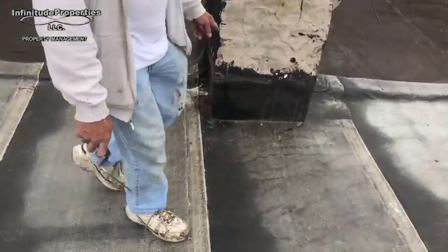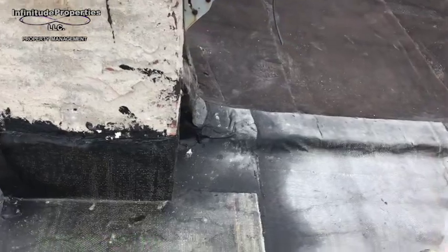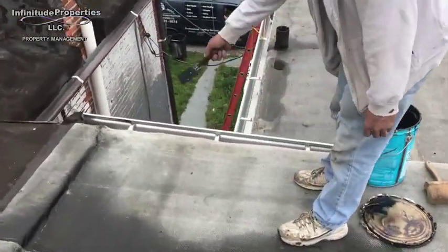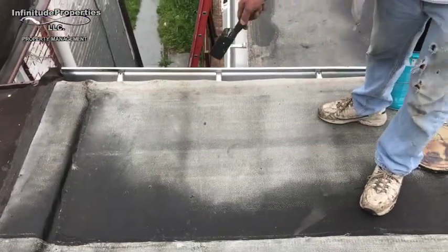Over here, it was bad wood. We replaced up to here, all this part — I do have pictures of it. And there was a joist in here that was bad, and another one right here. So we replaced two joists in here.